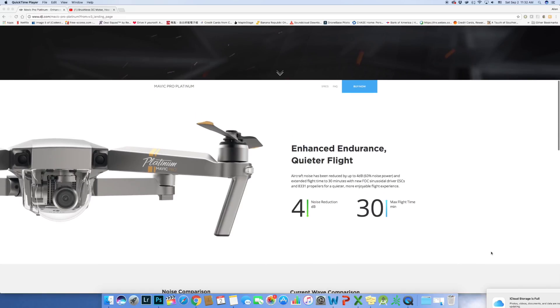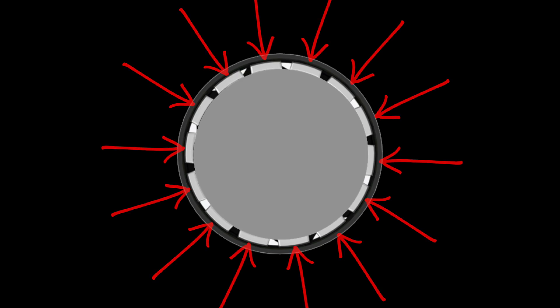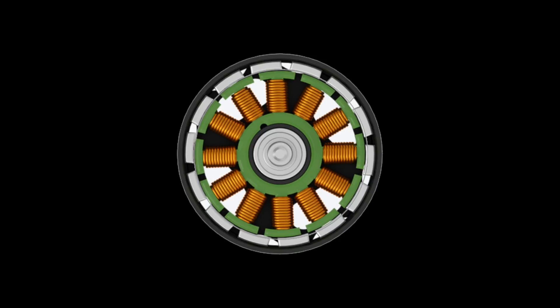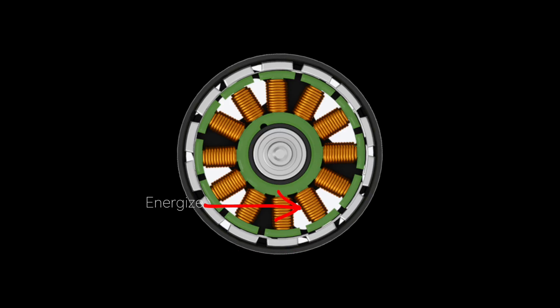What really makes the FOC ESC better? To understand this, I recommend everyone check out a video on how a brushless DC motor works. Basically, you have a rotor with a permanent magnet attached around it, and a stator with copper wire coils in a specific arrangement. The ESC plays a big role in rotating the rotor around the stator by controlling the amount of electricity going to each coil on the stator. The more electricity sent to the coil through the copper wire, the more magnetized that coil becomes, which pulls the magnet on the rotor towards it. As this keeps going, it creates a continuous spinning motion — and that's what makes the propeller spin.